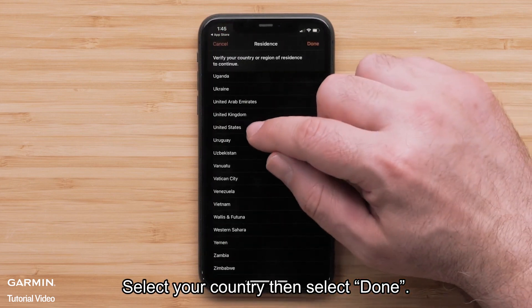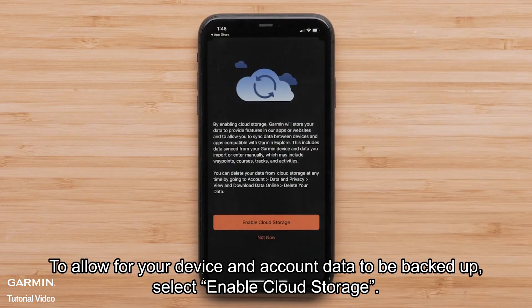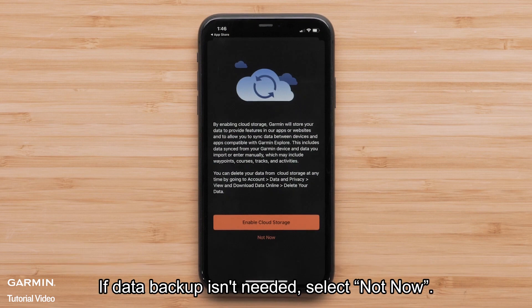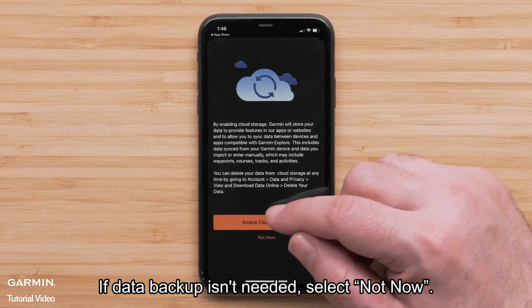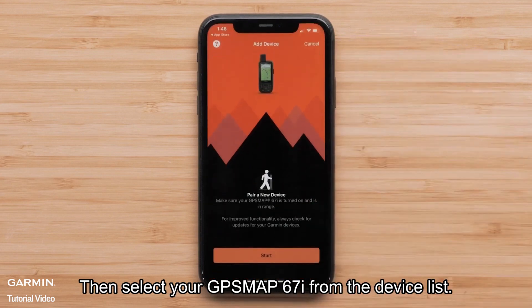Select your country, then select Done. To allow for your device and account data to be backed up, select Enable Cloud Storage. If data backup isn't needed, select Not Now. Then select your GPSMAP 67i from the device list.